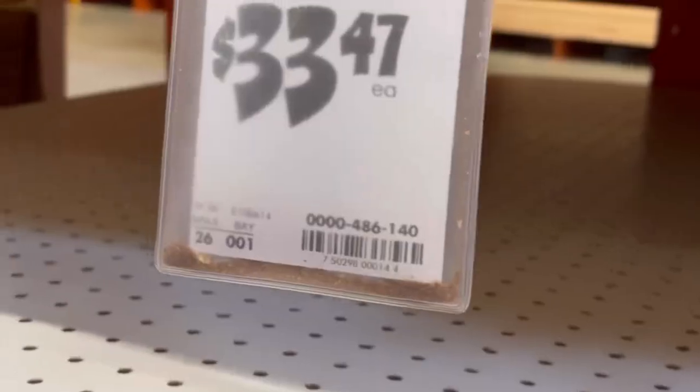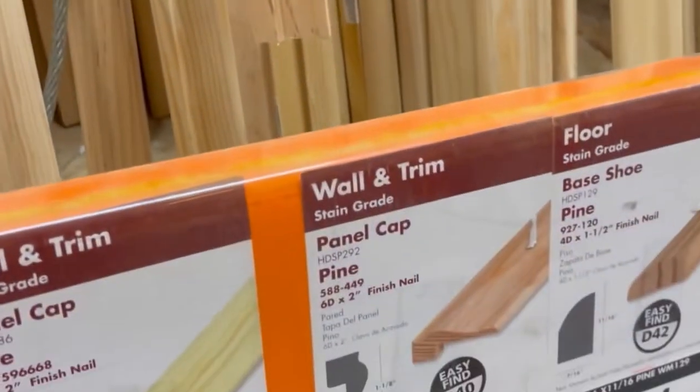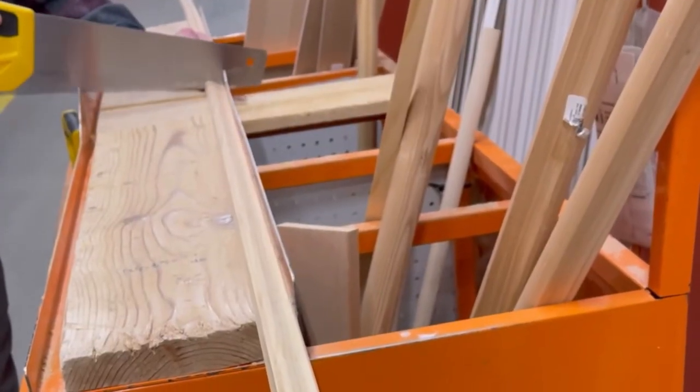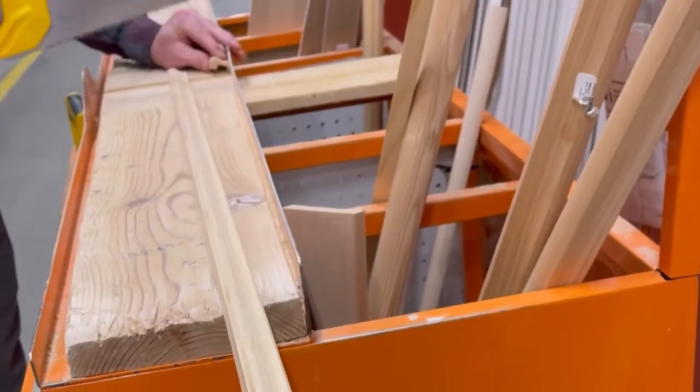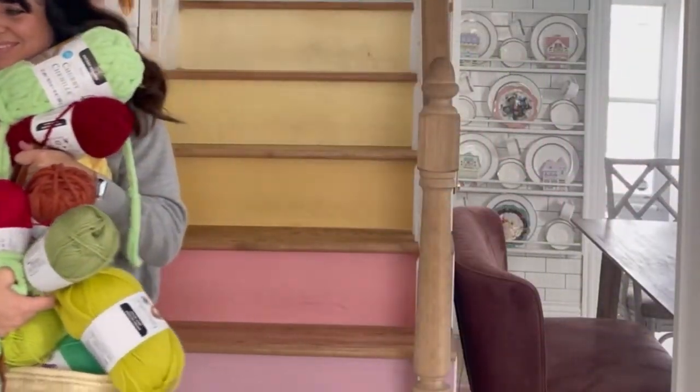Hi, it's Ashley with At Home with Ashley, and today I'm going to do a project I've always wanted to do — turn a regular pegboard into a work of art with cross stitch yarn. It's going to be fun. For supplies I got a sheet of pegboard, some trim to cap the edges that we trimmed at the store to the right lengths, and I bought a ton of yarn — like, a lot.